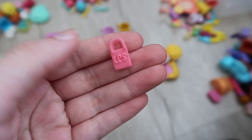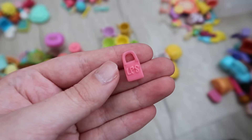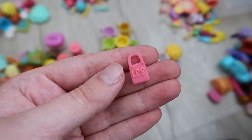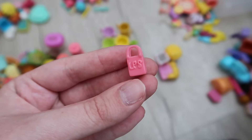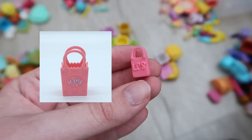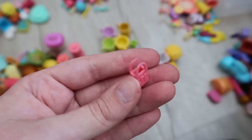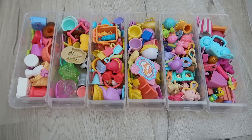Our piles are looking good, but I wanted to show you guys one accessory I found in here — this teeny tiny LPS bag. I don't remember where it came from so if anyone knows the specific set please let me know in the comments. I love it — it's like a tiny version of the iconic Littlest Pet Shop bag that we've seen in so many series, but in miniature.